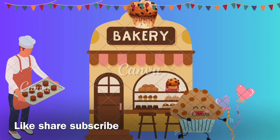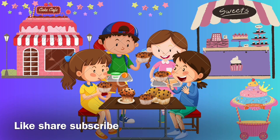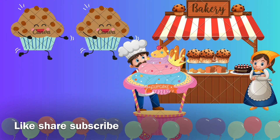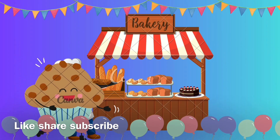We are making muffin, yummy yummy muffin! I like to eat muffin in breakfast, lunchbox — I like to eat!